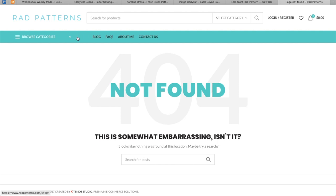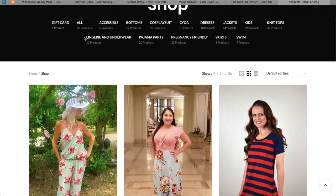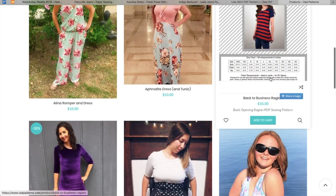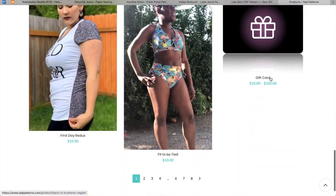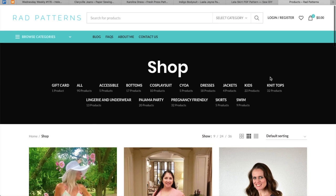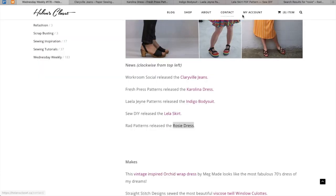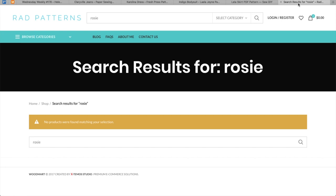Rad Patterns — the length link is broken. What did she say it was? The Rosie dress. She's got a lot of patterns. No results for Rosie. That's sad. Oh well — Rosie's done.